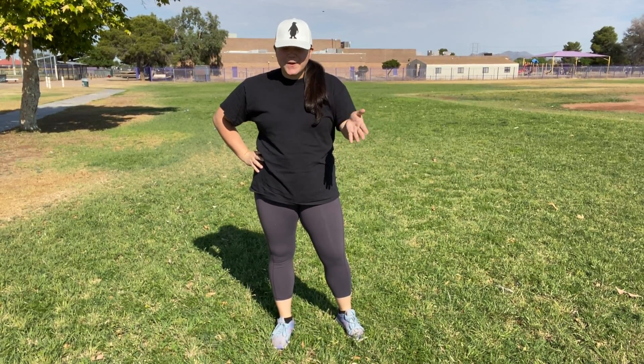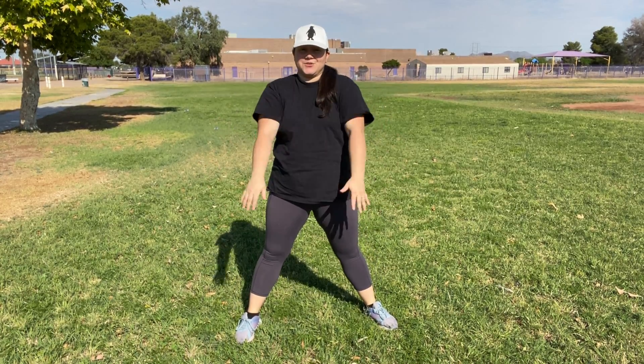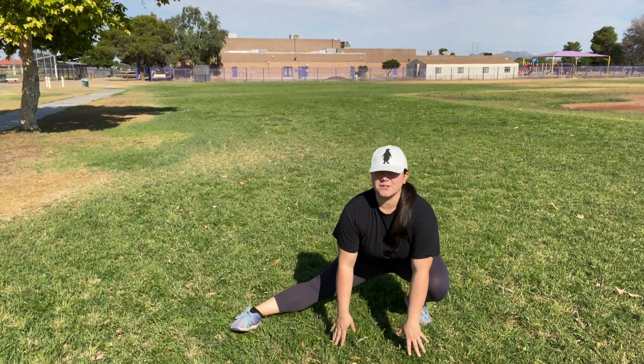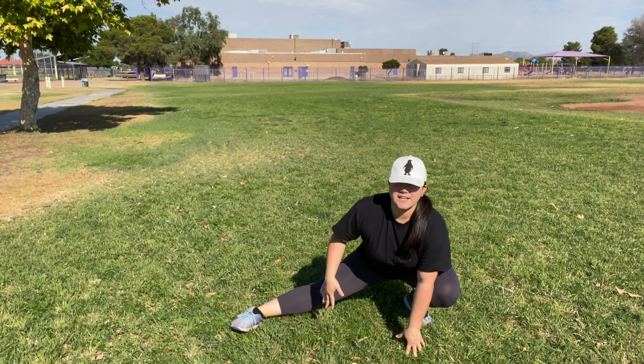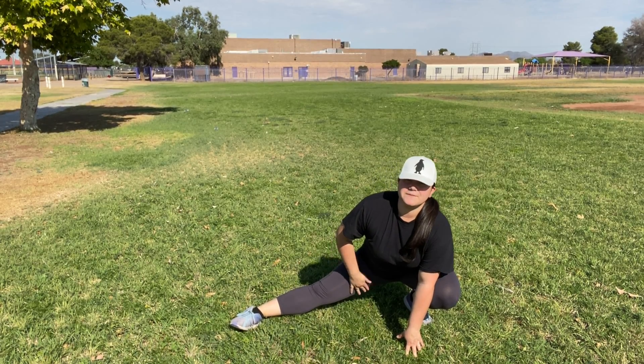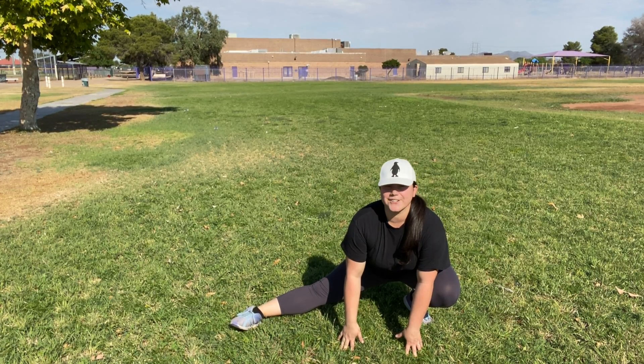First things first, you're going to want to stretch. Now I'm already stretched, but we're going to do a small little stretching routine just to make sure your muscles are good to go before we start kicking. So first things first, we're going to do just a side lunge like this. You want to really feel the stretch in your thigh area, your inner thigh area.